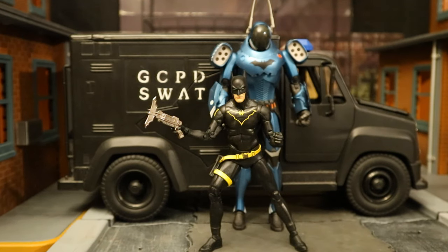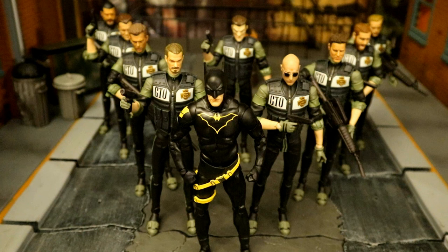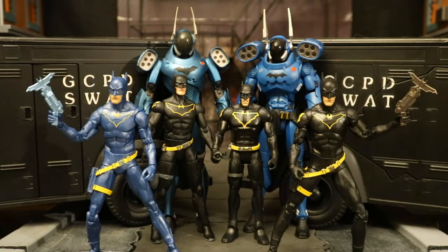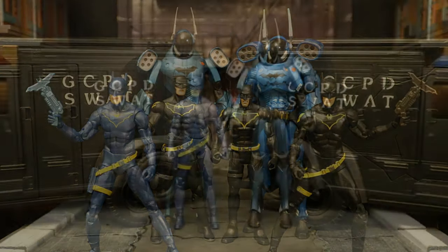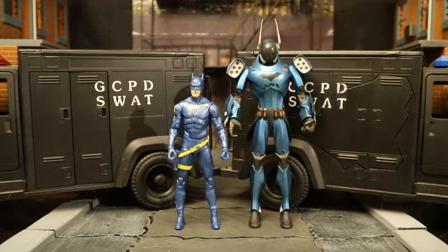Here's a look at Gordon as Batman in front of a GCPD SWAT van with the Rookie suit behind him. And here he is leading some of his GCPD officers into battle. This Platinum Chase variant of Jim Gordon as Batman with the blue paint looks fantastic next to the DC Direct version of the Rookie — a match made in heaven.